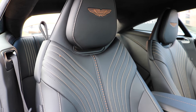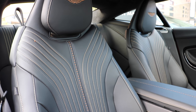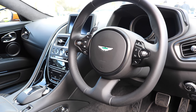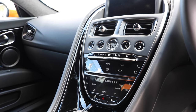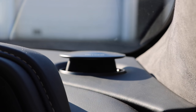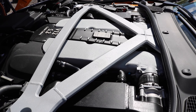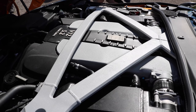The interior of the DB11 is simply stunning. The stitching work on the mega supportive sport seats is a work of art. A V12 Vantage-inspired steering wheel and a new dash layout are a huge step up for Aston interiors. The centre console borrows its tech from Mercedes and finally gives the quality and toys the cars from the Gaydon factory deserve. Bang & Olufsen tweeters rising out of the dash bring a sense of theatre. The 5.2-litre twin-turbo V12 produces 600 brake horsepower and 700 Newton metres of torque — 0 to 60 takes just 3.9 seconds, and the DB11 will hit the magic double ton.